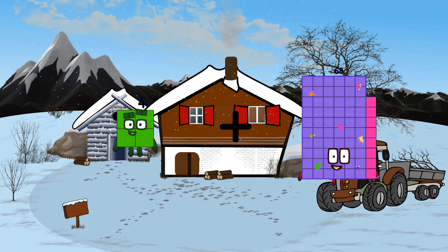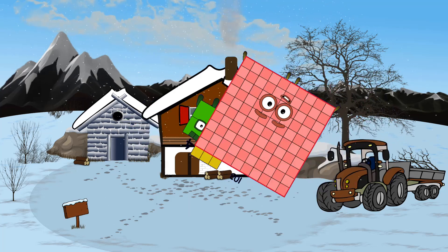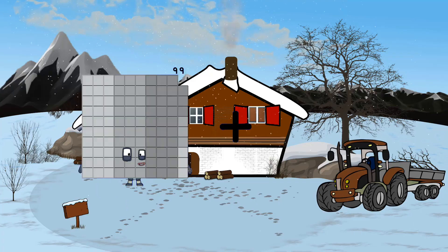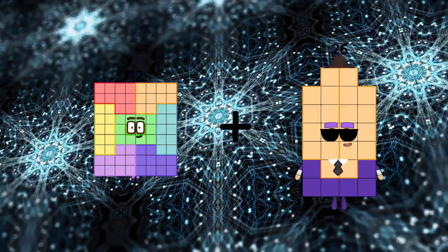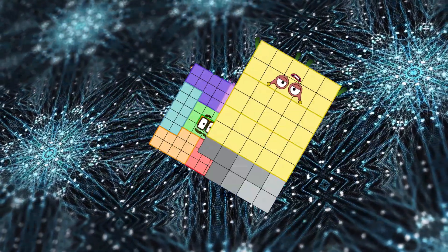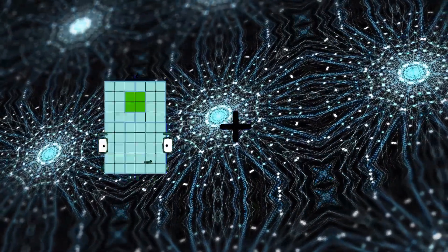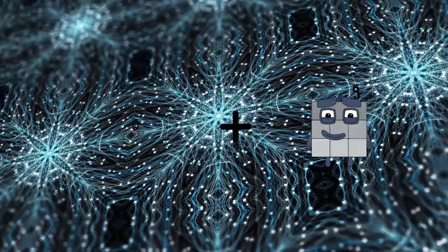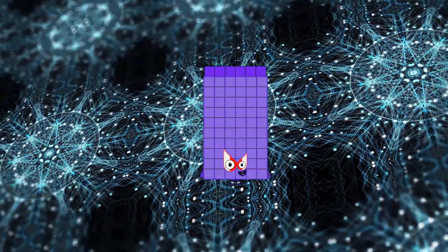4 plus 103 equals 107. 72 plus 39 equals 111. 0 plus 66 equals 66.